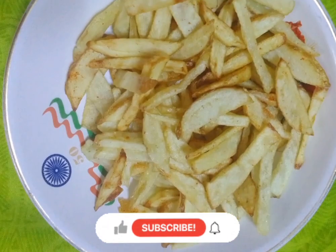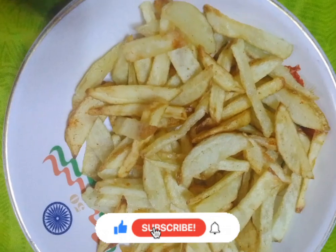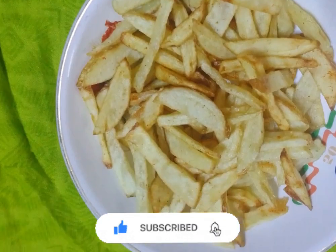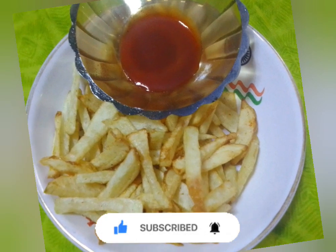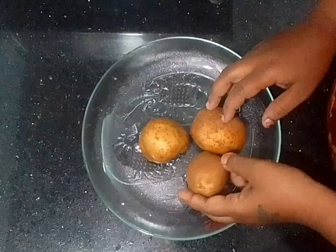Hi friends, welcome back to my YouTube channel. Today's recipe is potato chips. Please don't forget to subscribe to our channel. Okay, let's go to the video.